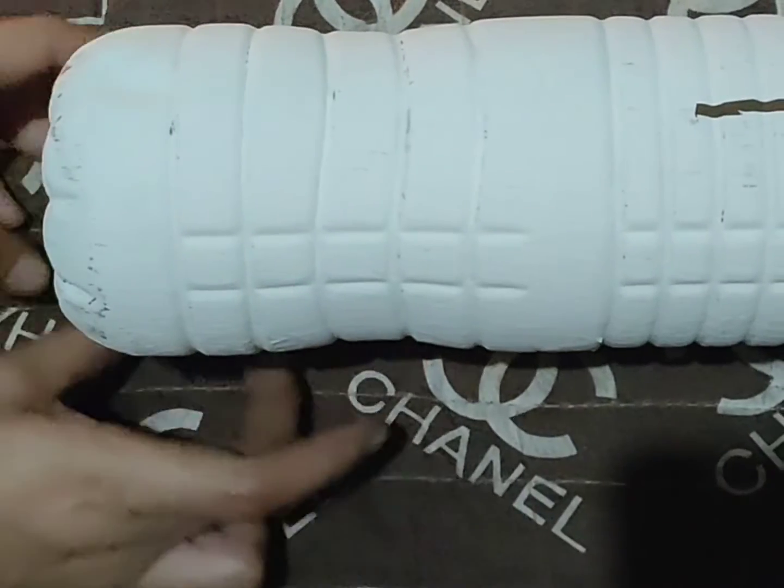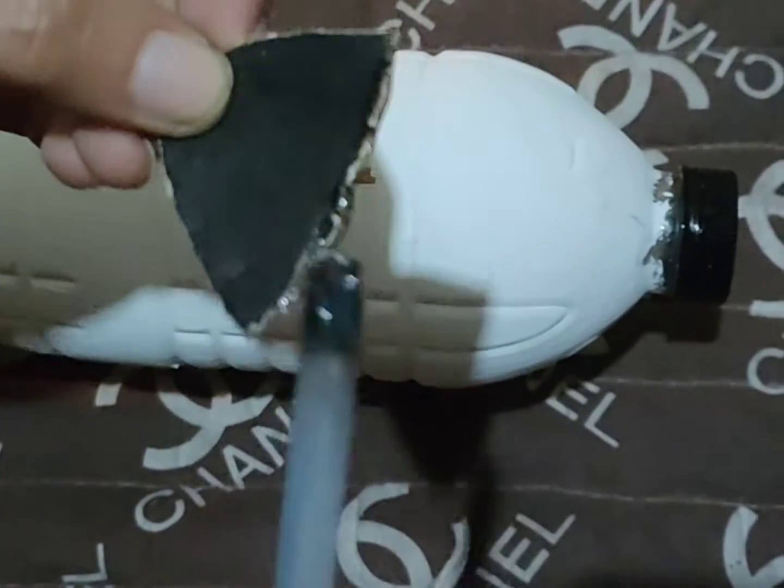After cutting the stand, I glued the ears using a glue stick and added some eyes using paper. I'm done with the Recycle Piggy Bank. It's very simple to do and I like it because I love to save money.